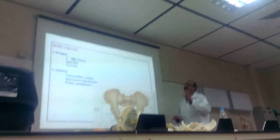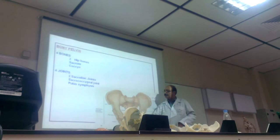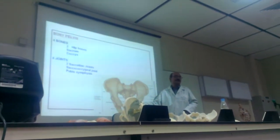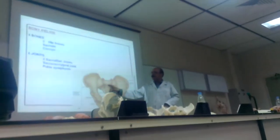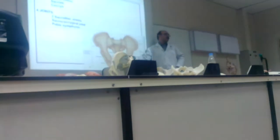This is our pelvis, made of four bones. One, two, three — sacrum and four — coccyx. We have two hip bones, one hip bone and another hip bone. Here is the sacrum and this is the coccyx. So, four bones.